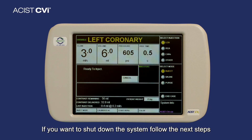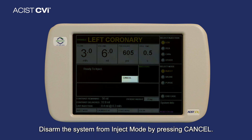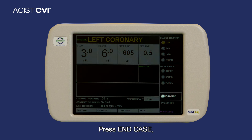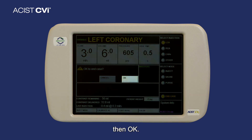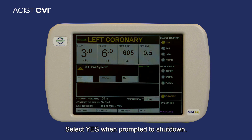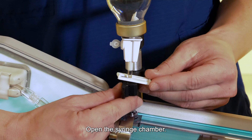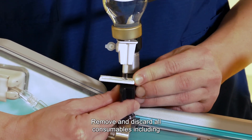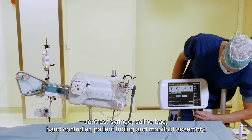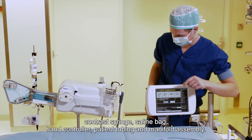To shut down the system, follow the next steps. Step 1: disarm the system from eject mode by pressing cancel. Step 2: press End Case, then OK. Step 3: select Yes when prompted to shut down. Open the syringe chamber, remove and discard all consumables including the contrast syringe, saline bag, hand controller, patient tubing, and manifold assembly.